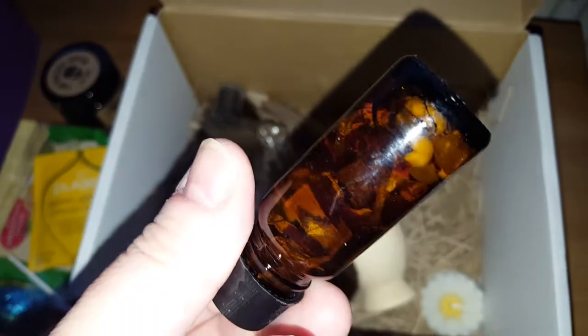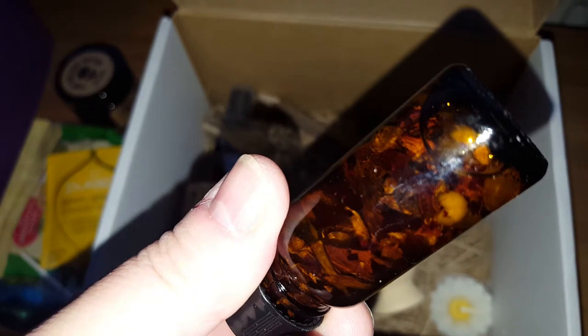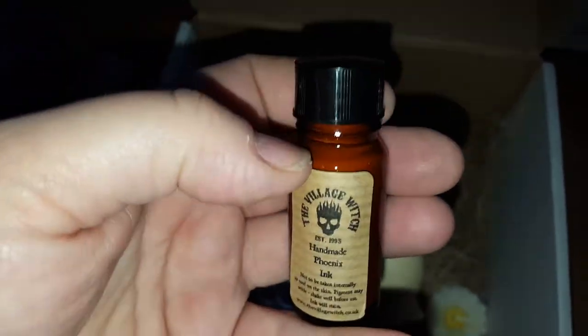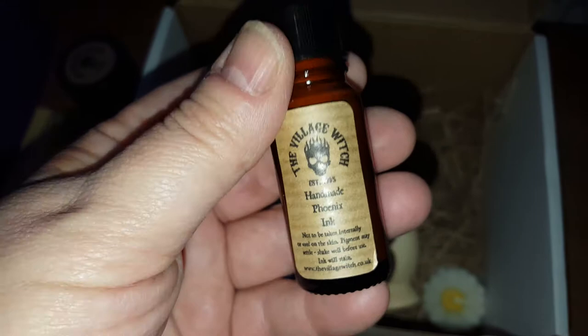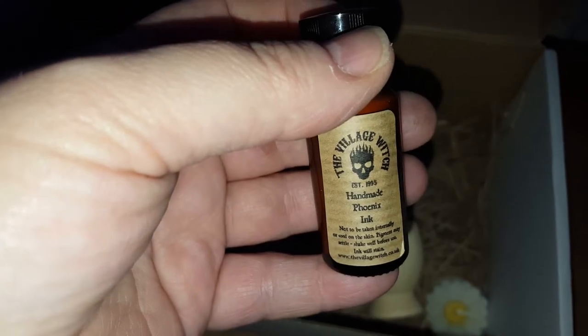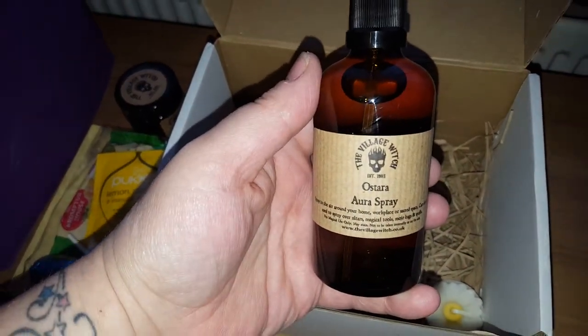As usual they come jam-packed with all the herbs in the oils themselves. This month we get an ink — this is Phoenix ink. These are all handmade, and they are made slightly thicker in consistency, so should you wish to water them down you can. It's a bright orange — I'd love to show you but I can't take the lid off one-handed. The color is amazing.